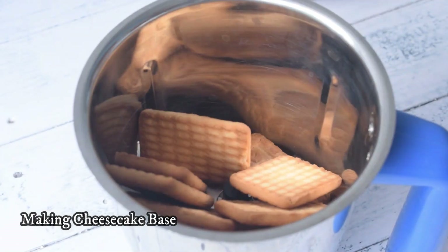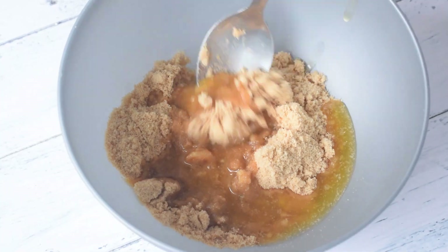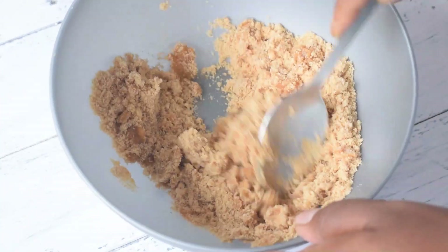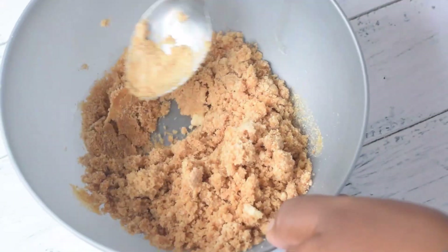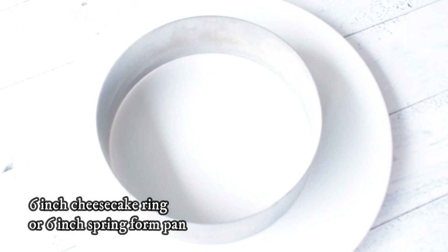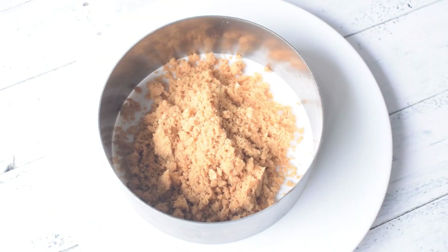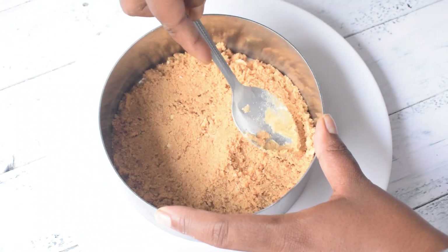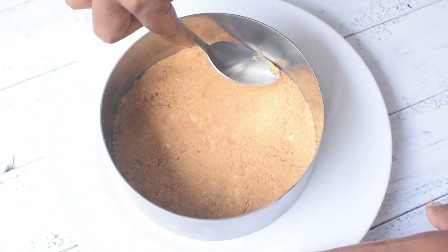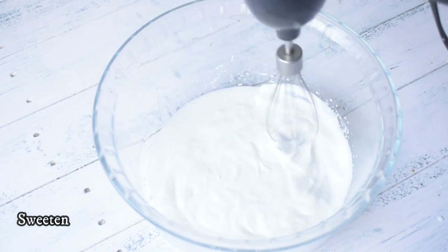Now we will make our cheesecake bottom. I will place the biscuit base — for this, I will place the Paaliji biscuits in the mix. I will place the melted butter on it. I have a change ring mold here; you can also take a springform pan. I am adding the biscuit and butter mixture, then pressing it properly with a spoon. You can use a flat-based glass or bowl to press it properly. Then I will set it in the fridge.